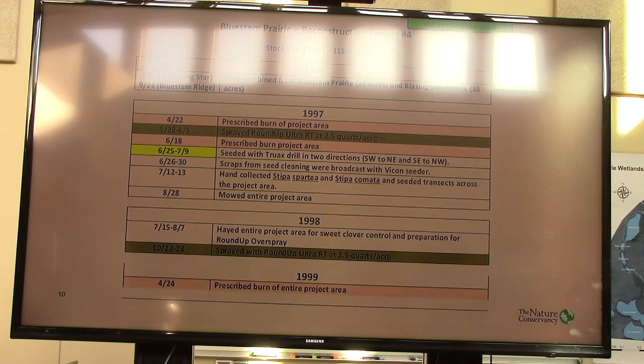A lot of people would be pretty nervous about actually seeding with a Truex drill in late June to mid-July. But that's what we did on that site. Because up to that point I'd been doing a lot of broadcast seeding and didn't like the idea of drill rows, we actually drilled this thing in two directions to try to hide the drill rows. And in some ways it probably reduced that inter-row competition — the weed invasion issue.